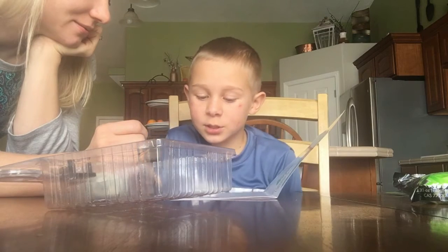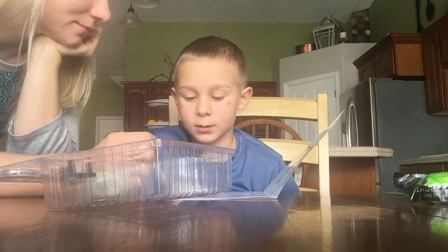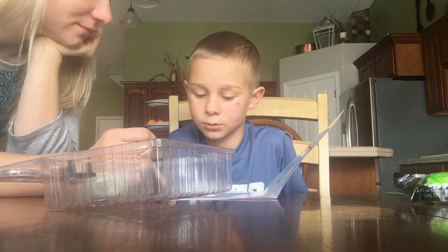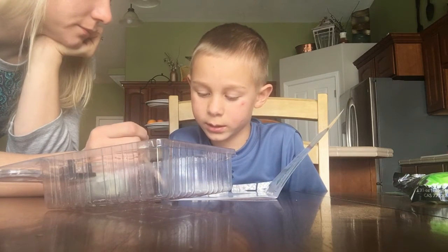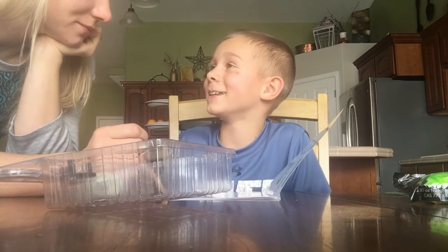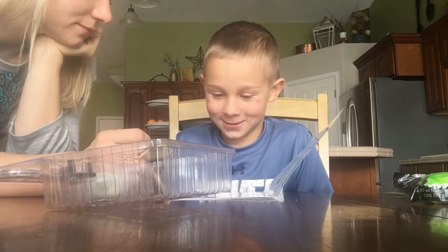Allow the experiment to sit undisturbed for seven to ten days. You should start to see crystals forming within a day, but the longer you let the experiment sit, the larger your crystals will be. I don't want to sit this until I get my cast off — and then we'll see.